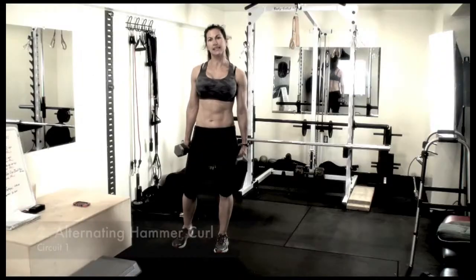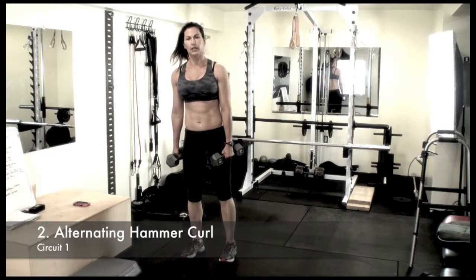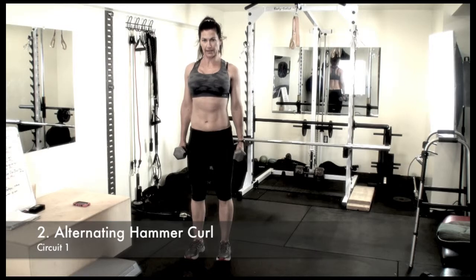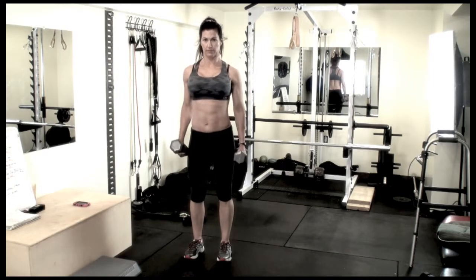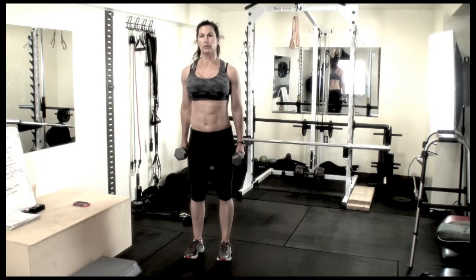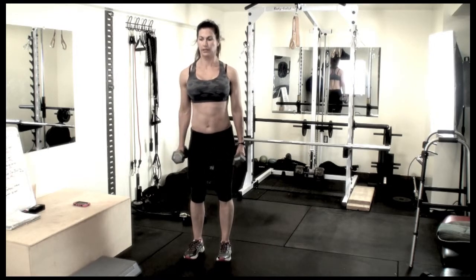The second exercise is a hammer curl. You're going to be curling the dumbbell up with the palms facing toward each other. Make sure your shoulders are back, standing up straight. You're going to keep your arms close to your body — you don't want to swing them out. Make sure you keep your elbows down.